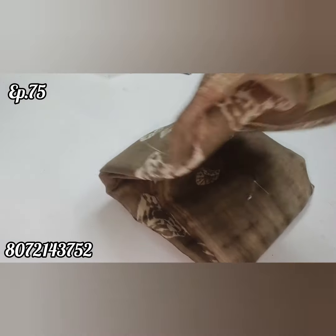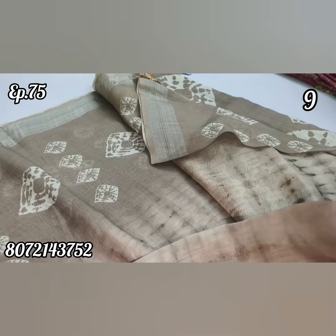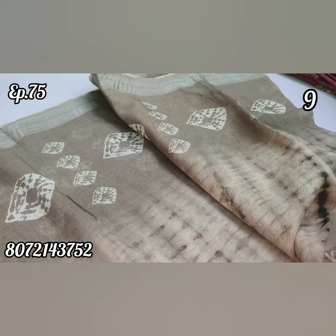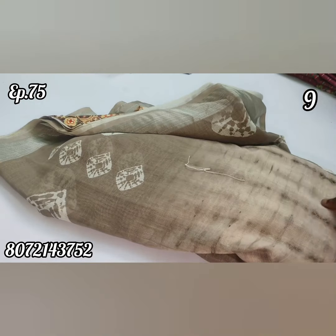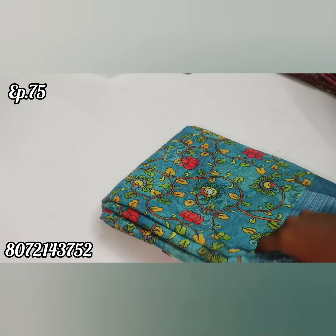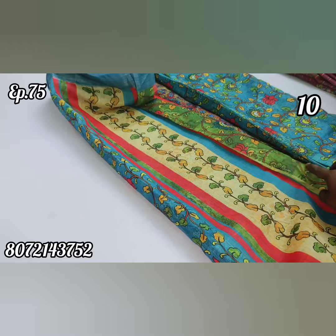This is a super and beautiful bandhini saree. If you have a chance to buy this saree, the cost is $2.99. This is pure 100% linen and pure cotton material. This is a uniform design with a blouse piece — an overall unique design and value piece.